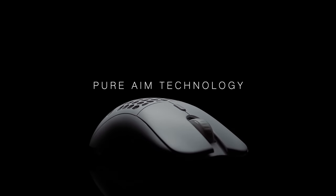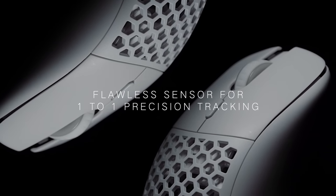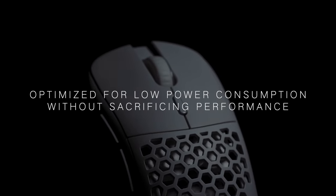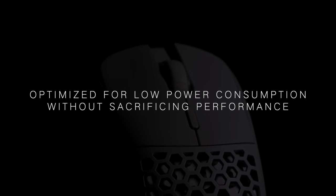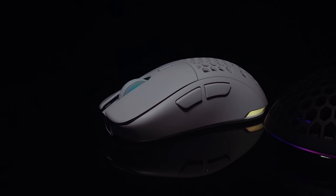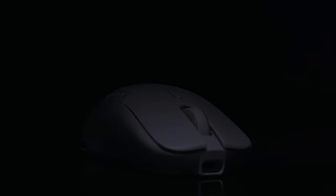Pure AIM technology. The Ultra Custom utilizes a flawless sensor for one-to-one precision tracking and is optimized for low power consumption without sacrificing performance. Experience lag-free wireless gameplay with 1,000 Hz polling rate, optimized MCU, and the latest wireless technology.